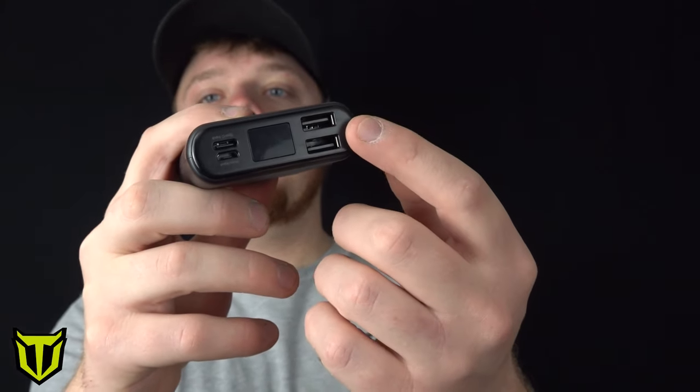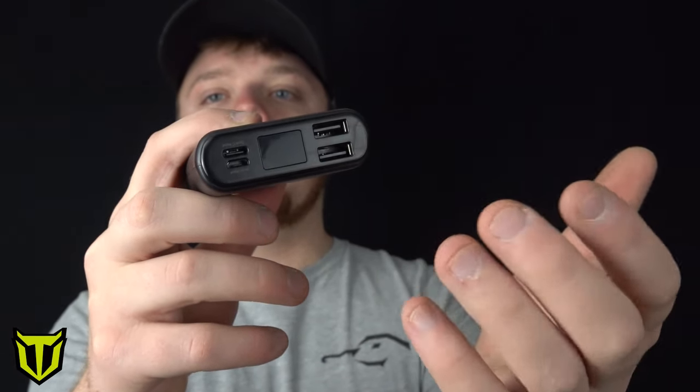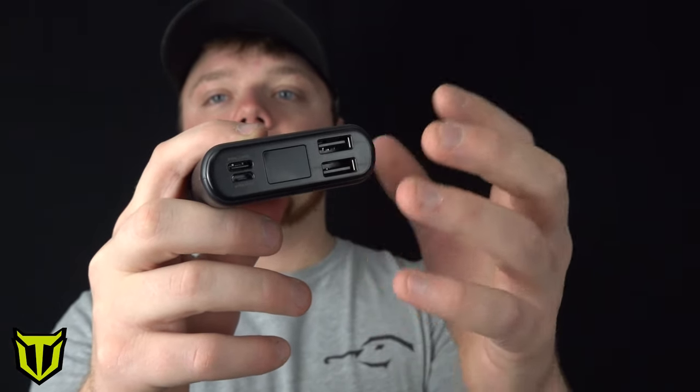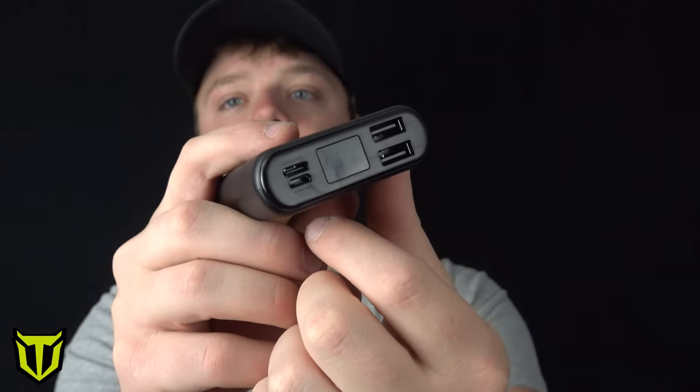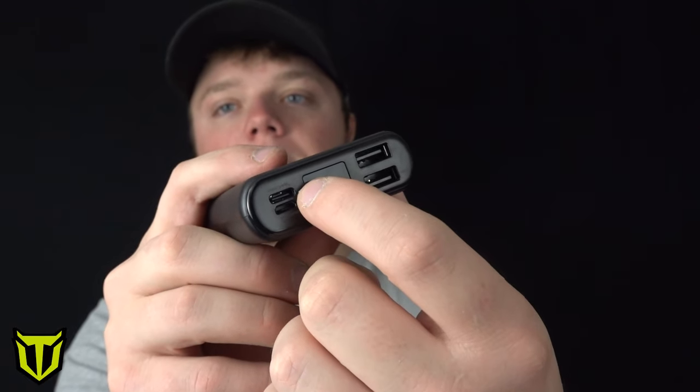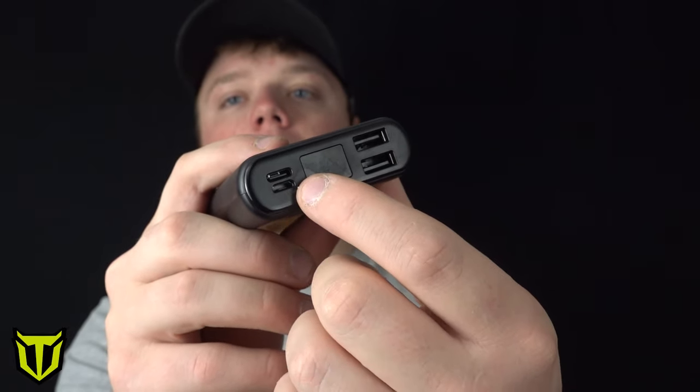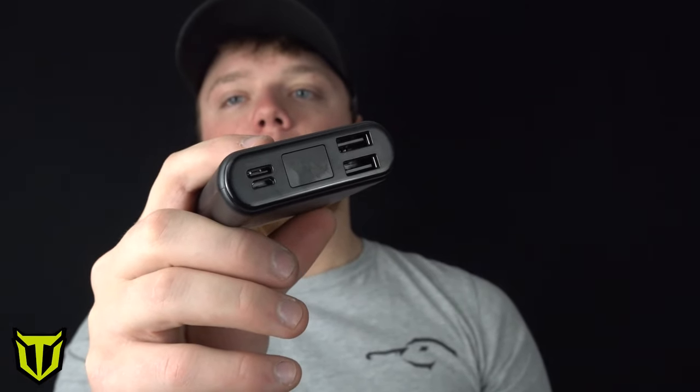On the front of the battery pack you're going to notice two USB outlets. That is where we plug the heated clothing into the battery pack for it to work. On the other side of the battery you're going to see two charging ports — one is a Type-C charging port and the other is a micro standard charging port that comes with pretty much every battery pack you'd ever purchase. Now we're going to go ahead and install this battery into the clothing.